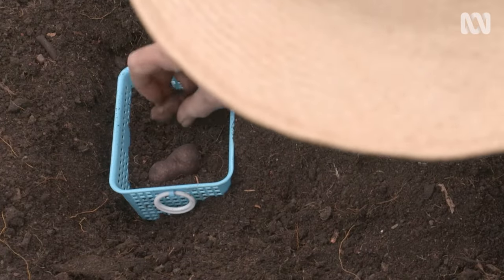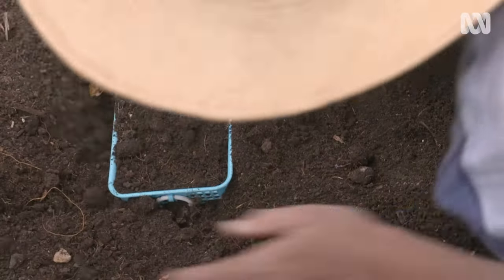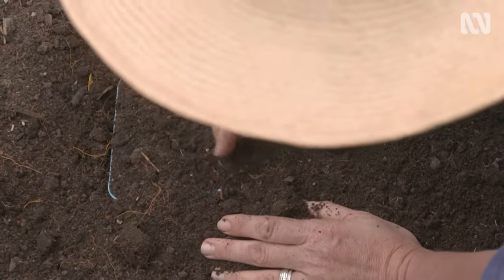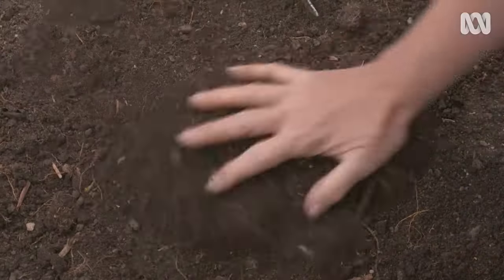Here's a quick hack for growing special bulbs that you don't want to lose. Simply bury them inside an old colander, sieve, or even a wire hanging basket, so that you can find them easily. If you've got hardy bulbs like jonquils, snowflakes, or bluebells, they can stay in the ground year after year.